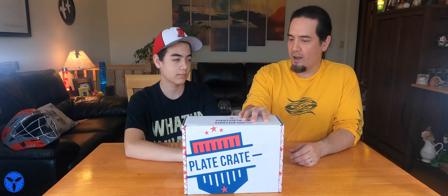Hi, I'm Tom. And I'm Tommy. And this is T2 Baseball. This is episode three of three — the last box of the Plate Crate. We're wearing the same clothes because we're opening this a few minutes after the last one, even though this video is probably not going to post for maybe a week after the last one. So here we go.